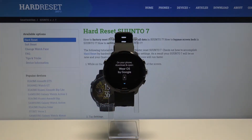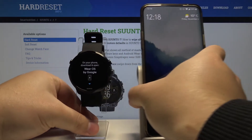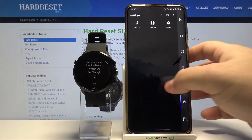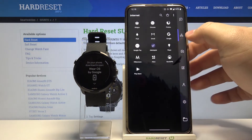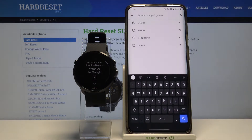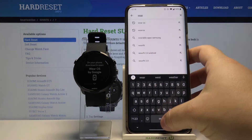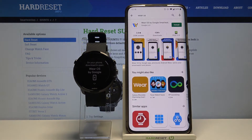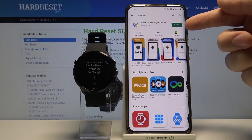Now we need to download and install the Wear OS app on our phone. So let's bring our phone right here. Open the Google Play Store, tap right here to open the search, enter Wear OS, tap the search button, and here tap on install.